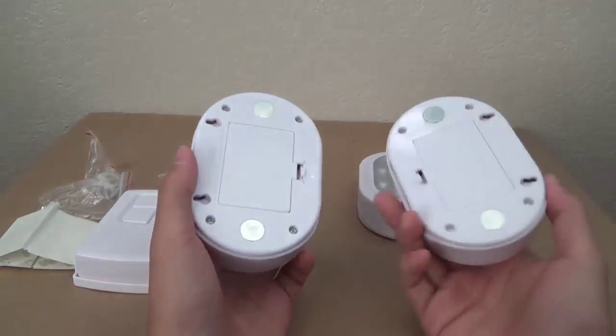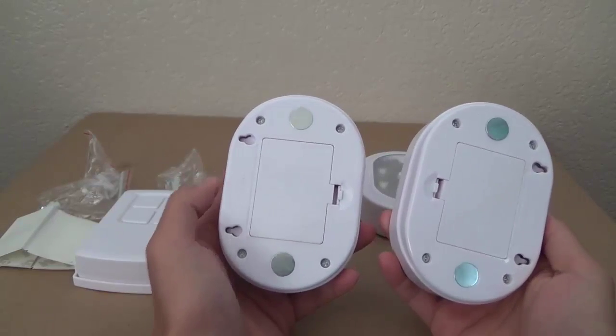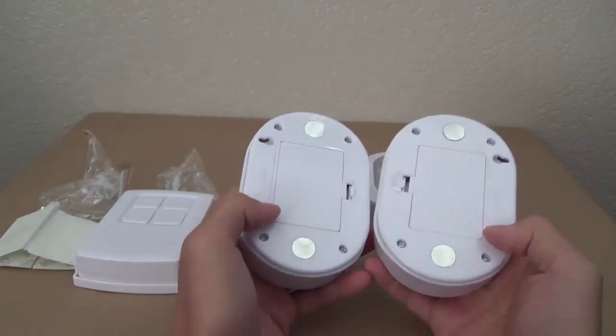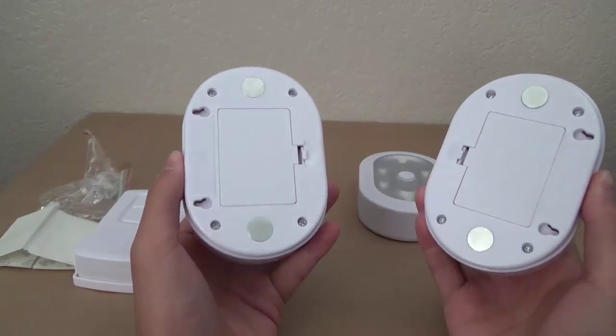And we have the three LED Puck Lights themselves. They have two magnets on the back so that you can stick them onto anything metal, which is definitely a plus. You can see the two little attachments if you are looking to use the anchors and screws for your wall.